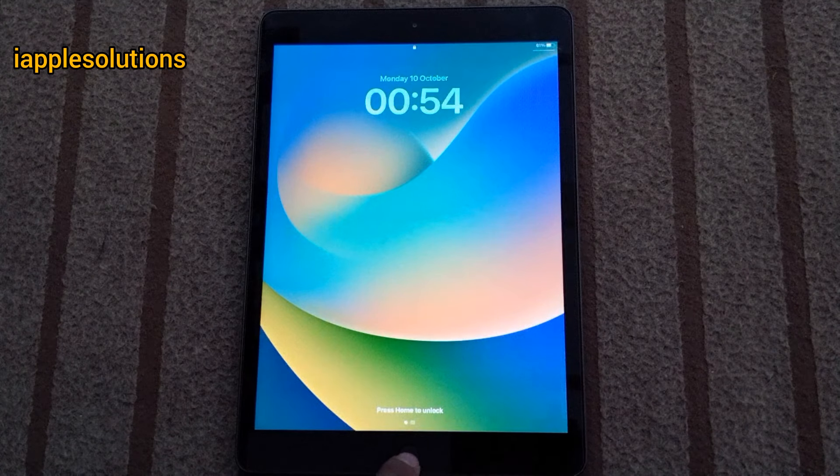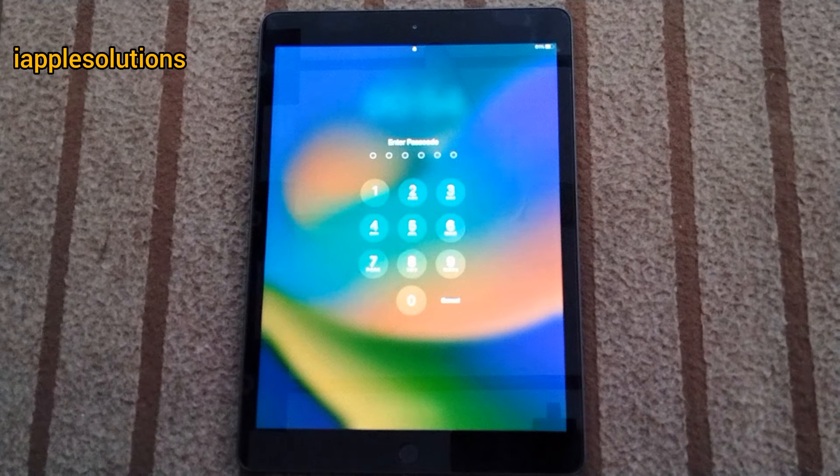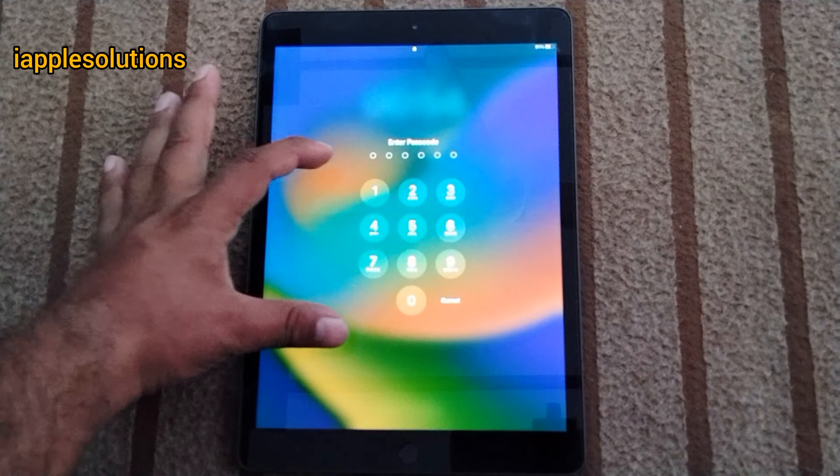Friends, welcome back to another video. This is Bilal and you are watching iApple Solutions YouTube channel. In this video I am going to show you how to unlock iPad if the passcode is forgot.